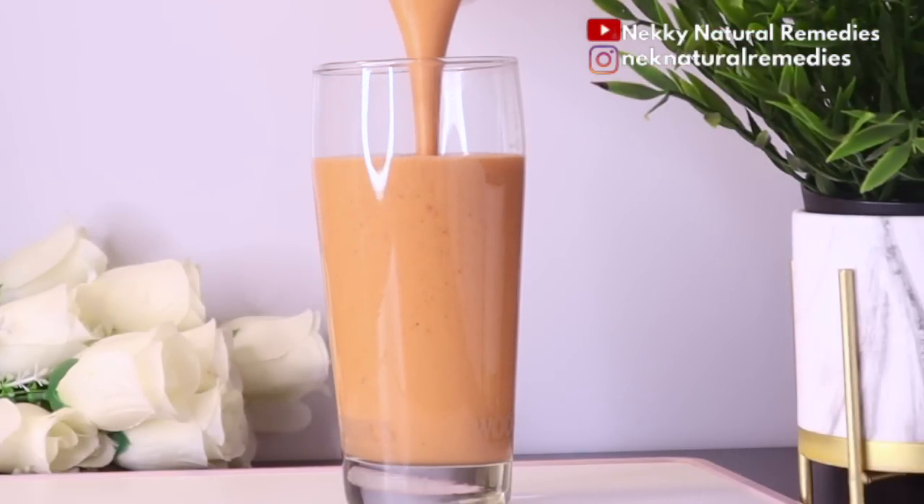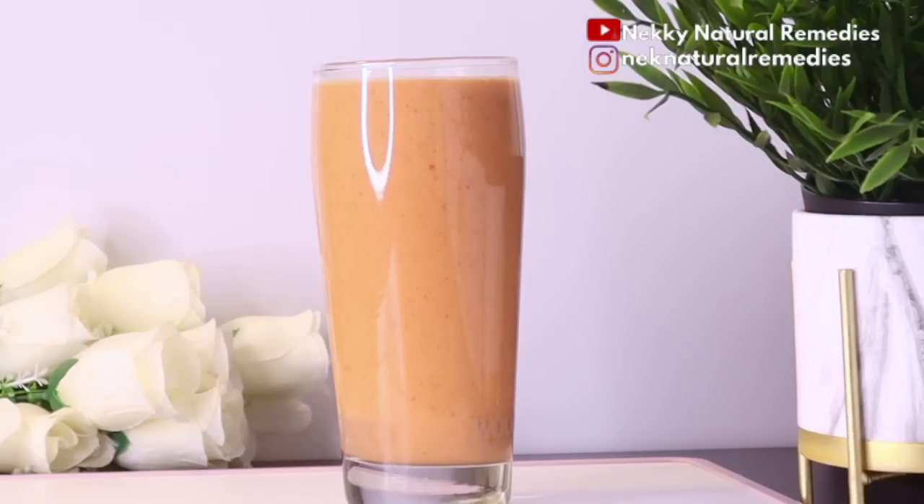This drink is very, very delicious — it tastes so good. It's good for everyone: you can drink it if you're pregnant, a breastfeeding mother, a man, or a woman. This drink can also be a meal replacement — you can drink it in the morning as breakfast. It is filling, high in fiber, and will keep you full until your next meal.